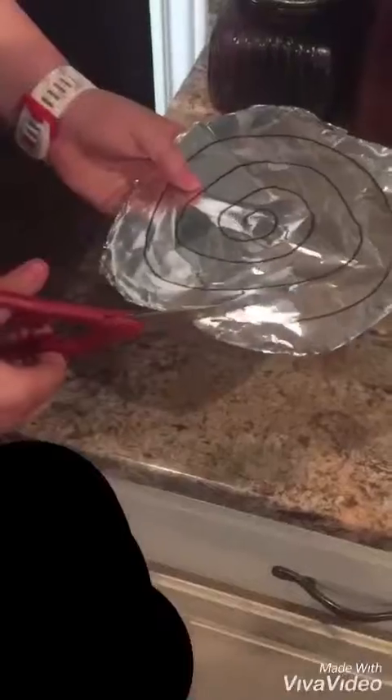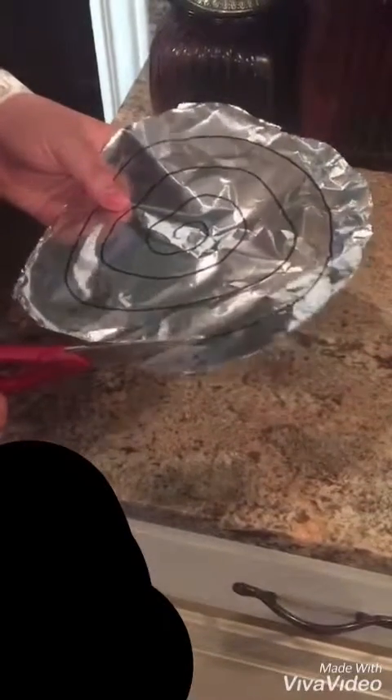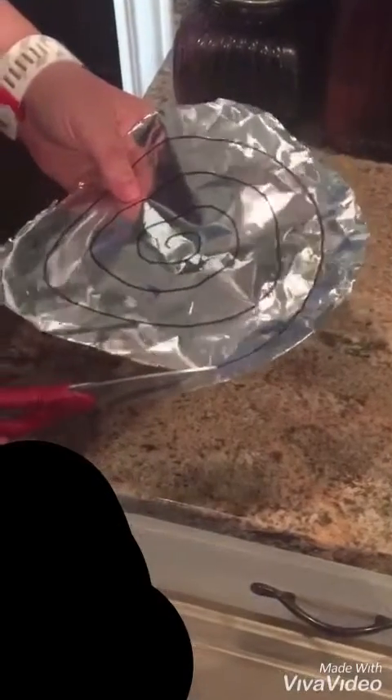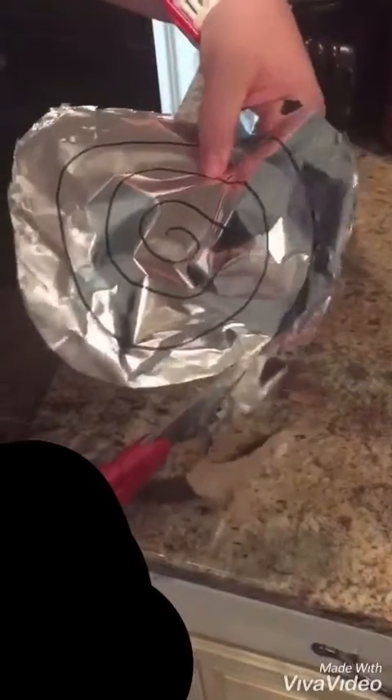I hope it still works. Okay, so what you need to do is cut a circle out of aluminum foil, then just draw a spiral on it and cut it out.